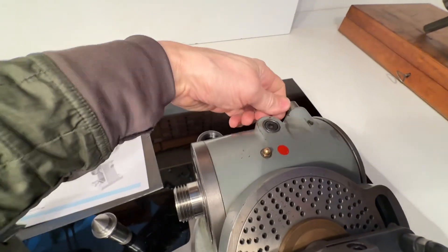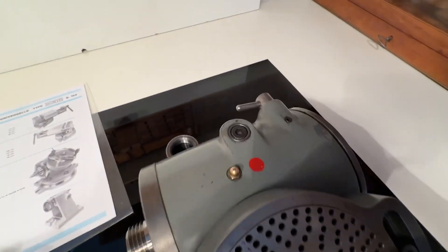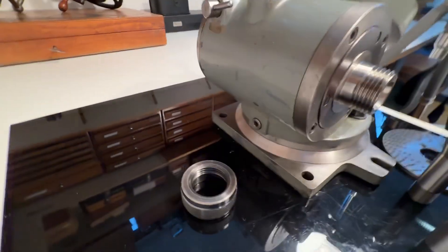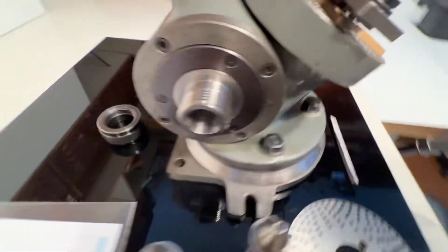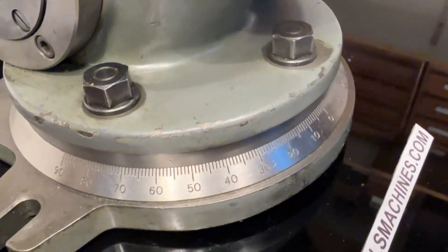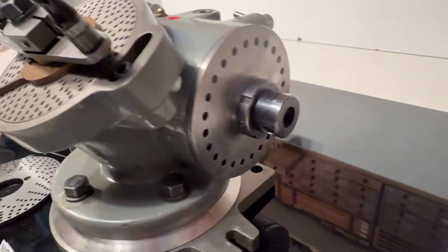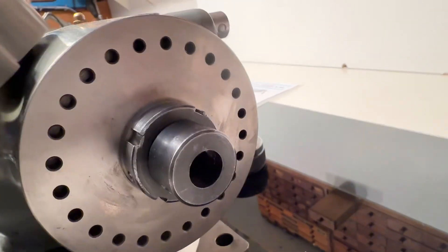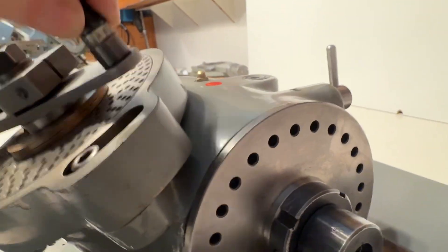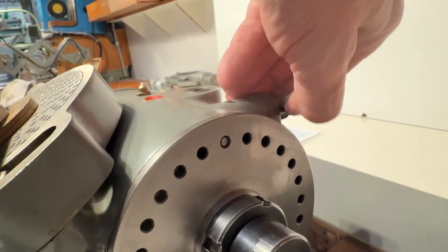This here is for the direct division — it clicks in there, and there you are: the direct division.